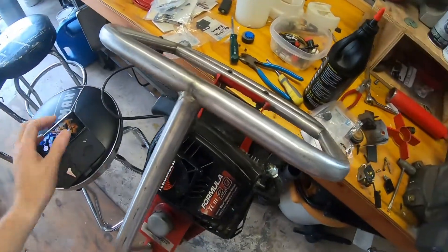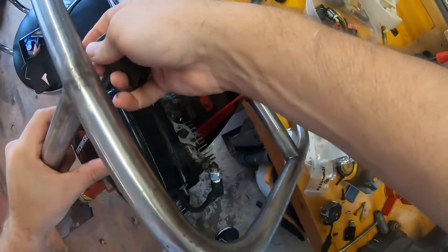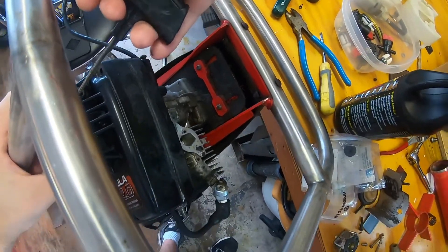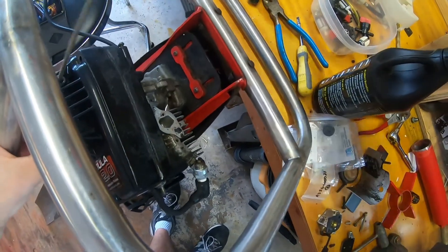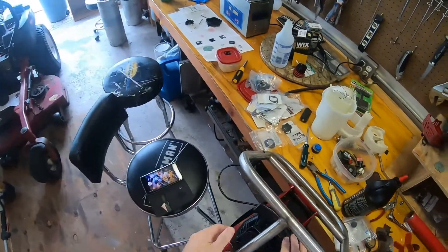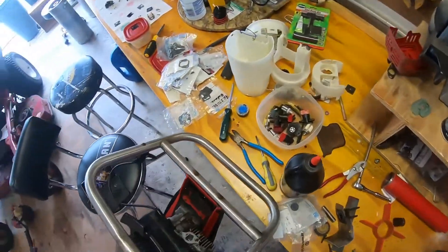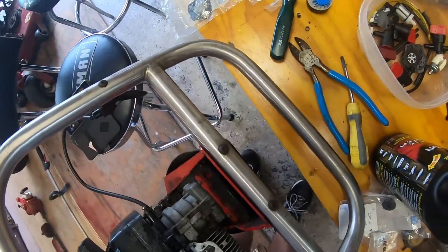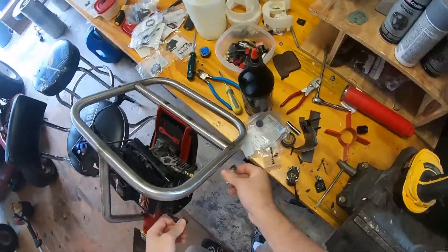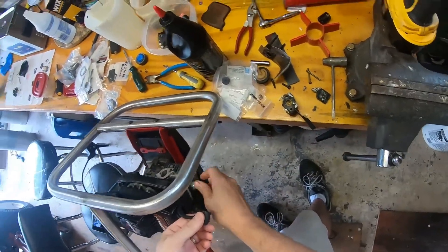Let's see if you guys can see this spark. That's a pretty strong spark. So that's about it - this machine appears to be good. There's no reason it shouldn't run if we fix the fueling issues.